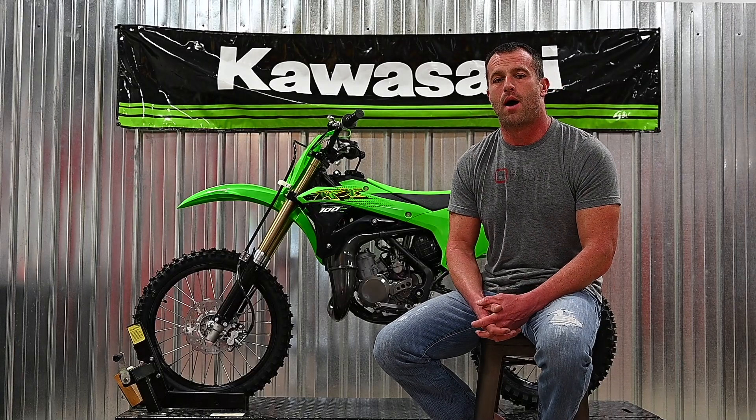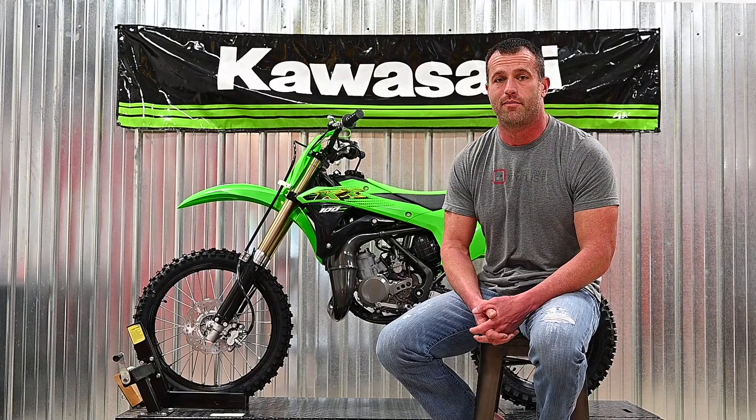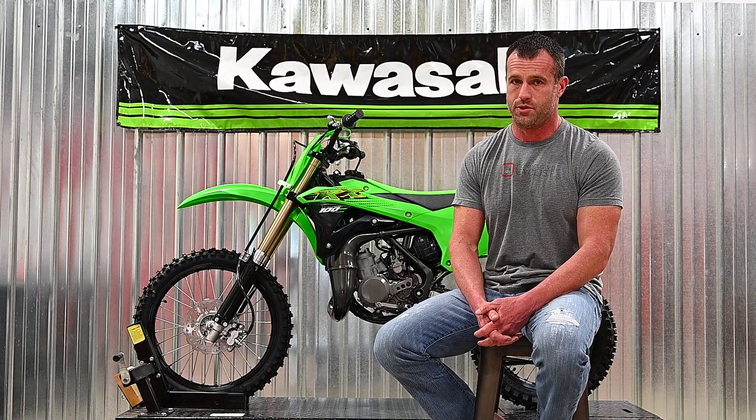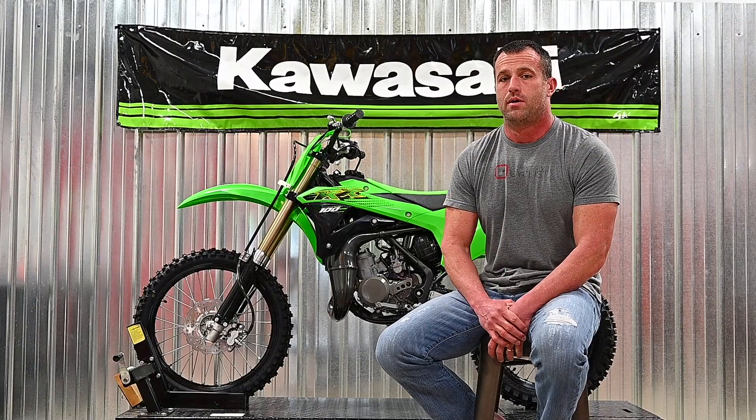Hey guys, it's Greg at Man in the Box. We're about to take on a new project and we thought it'd be a good time to do some form of build series. We'll probably bust this up into three or four episodes and take you along for the ride. If you don't subscribe to our channel, maybe it's a good time to.